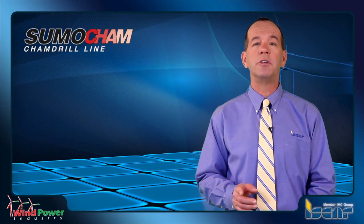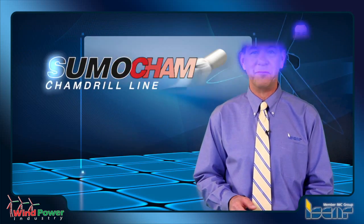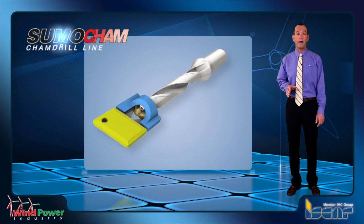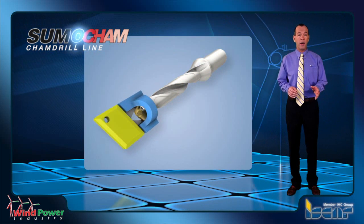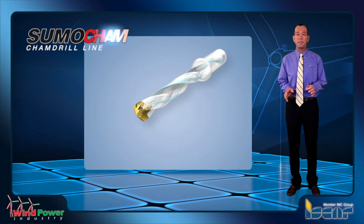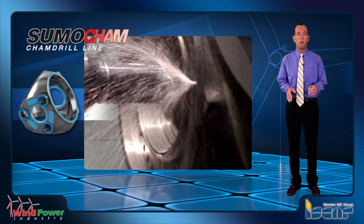ISCAR's interchangeable head drills, called the SumoCam, are made of a modular steel body and a full solid carbide head. The SumoCam's unique pocket and body design provide a durable system which offers, in most cases, much better machining performance and thus provides the highest part quality.